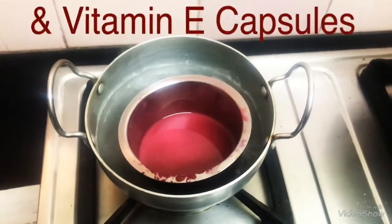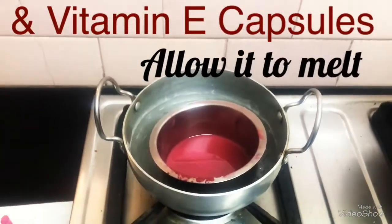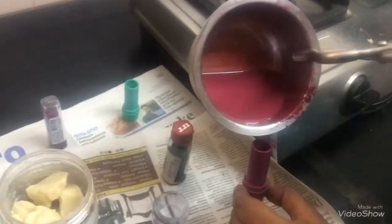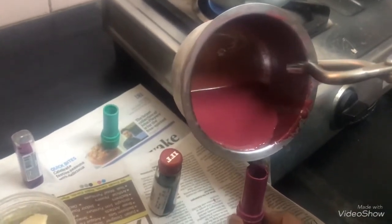Add a few drops of essential oil, put it on a double boiler, and then we are going to pour it inside our containers.